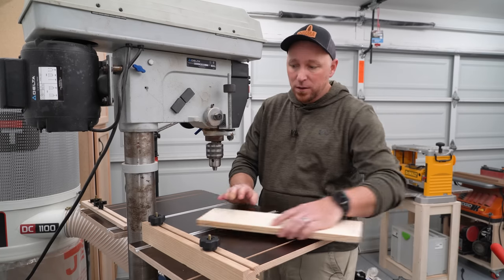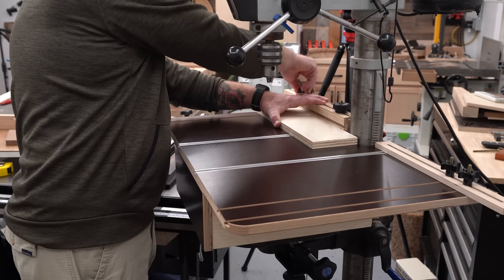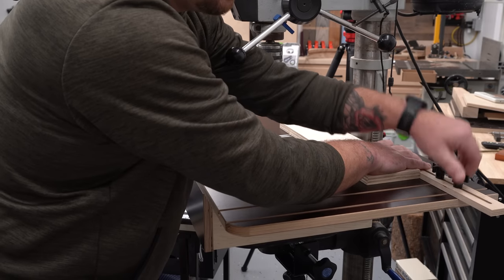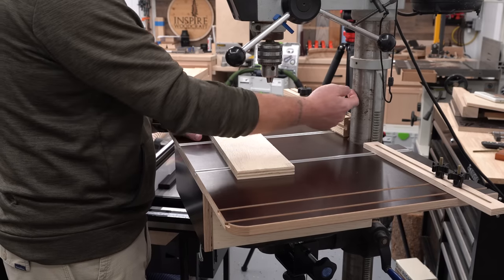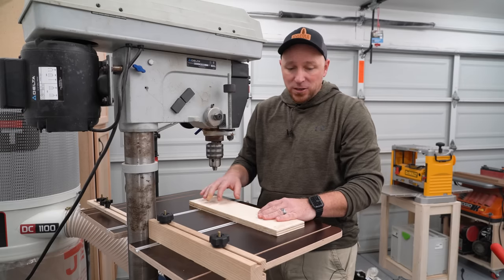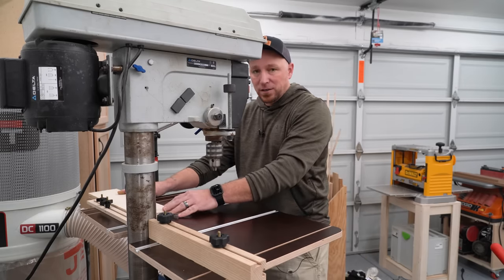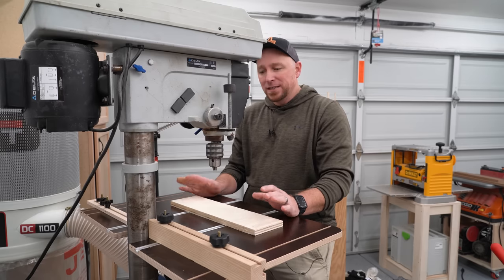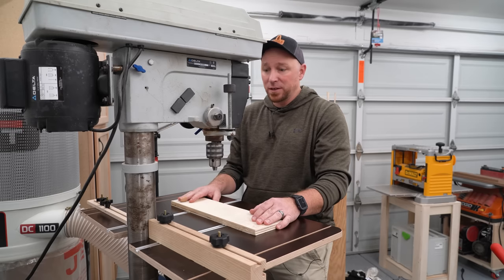The only way to accomplish both those things is to have a split fence. This split fence can go all the way back here at full capacity. It's about eight and three-sixteenths from the top of the post to the center of the drill bit, and I can actually put a piece of material in here — a great big piece — and drive this all the way across wherever I need to at full capacity. I have not seen a table yet that would do that.